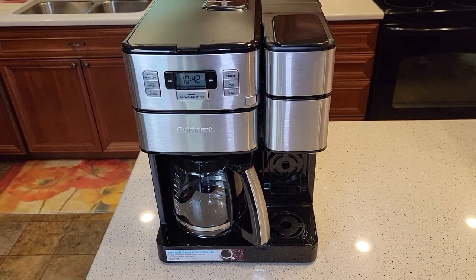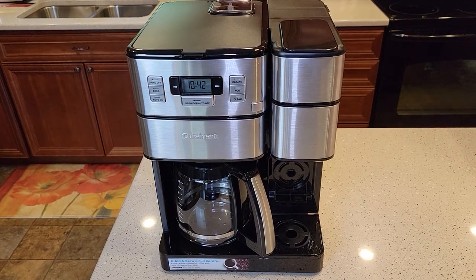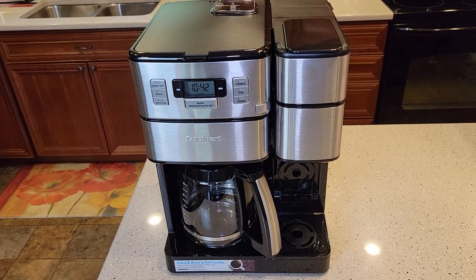Hello everyone, this is Just a Dad. Today I'm going to do a video on how to clean the needles and how to fix your Cuisinart Grind and Brew Plus coffee maker, model number SSGB1.